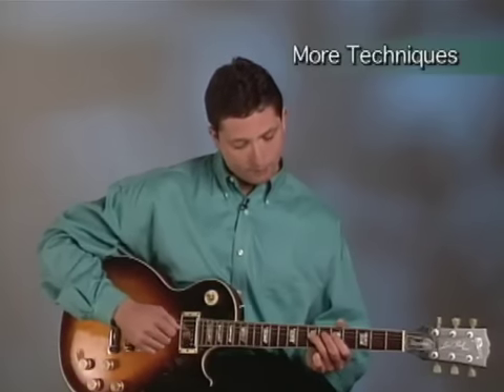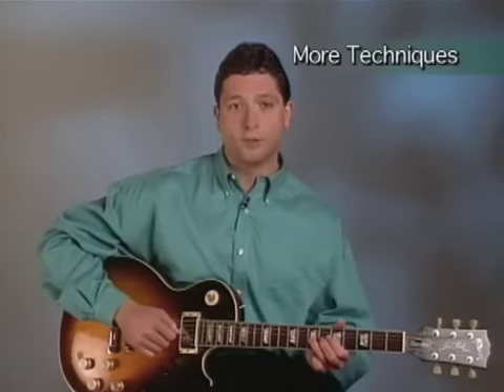Section 5 teaches you more scales and more techniques, like hammer-ons, pull-offs, and vibrato.